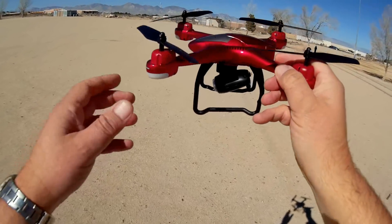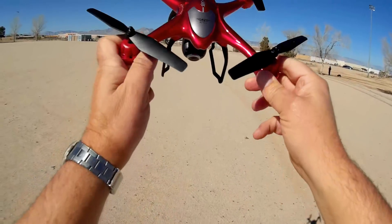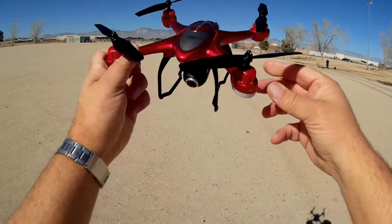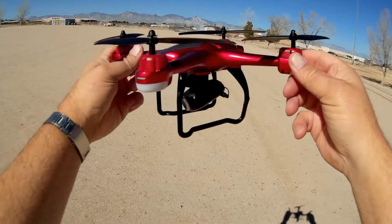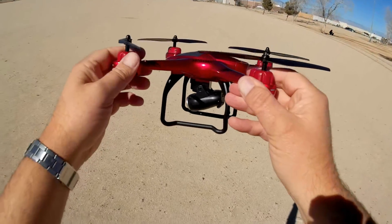You'll see what I'm talking about when I fly this thing. It's a very nice little flyer. It's based on one of their earlier models — I can't remember, the S30? The original S30. I've reviewed something very similar to this in the past and it was a great flyer, so I expect this one to be a great flyer also.